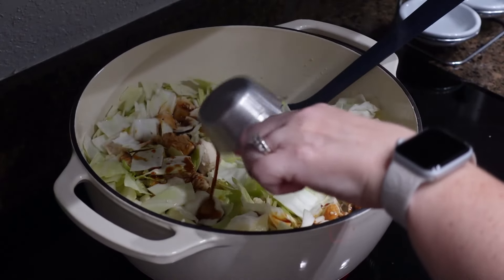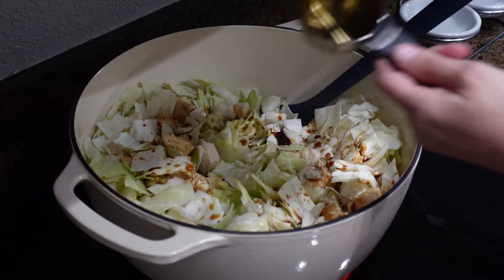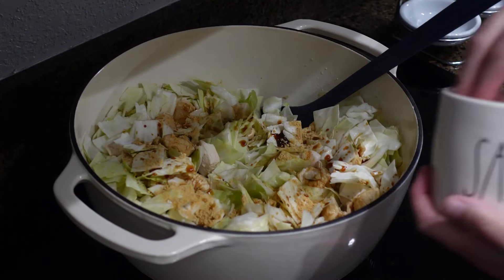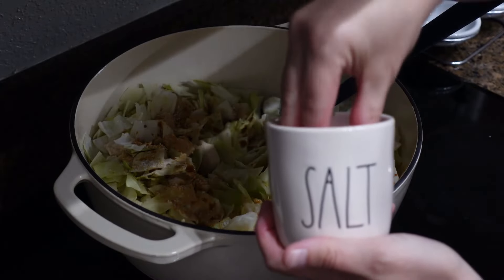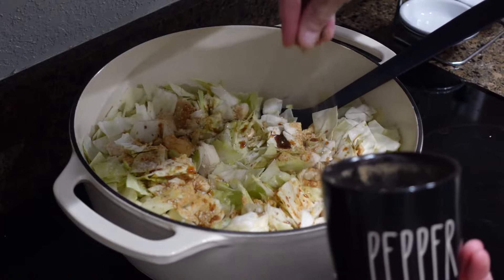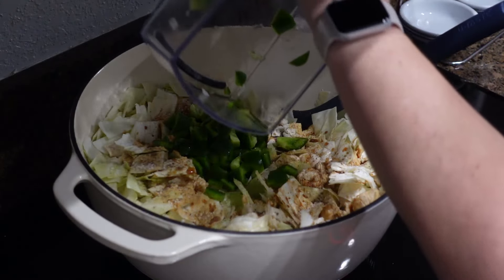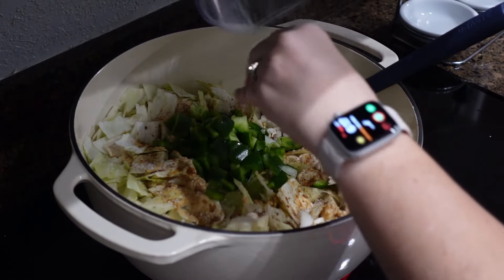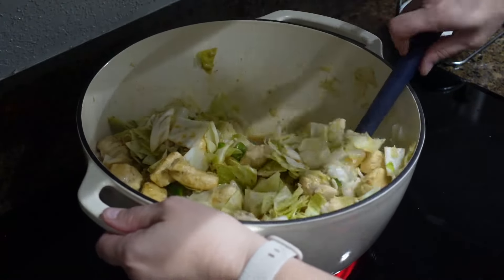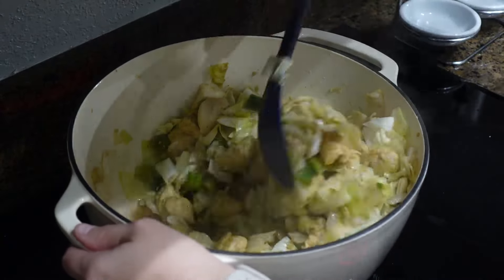I'm now going to add in my low-sodium soy sauce — you can also use coconut aminos if you'd like, but I was trying to keep it as low-carb as I could. The recipe called for a quarter cup, but I used a little bit more because I had a lot more cabbage. Then you add in some ground ginger, salt, and pepper, and mix that all up and continue cooking until the cabbage is cooked down. You'll also add the green peppers in at this time, mix it all up, and then dinner's done. I love one-pot meals — anything that saves me from doing a ton of dishes is a winner in my book.